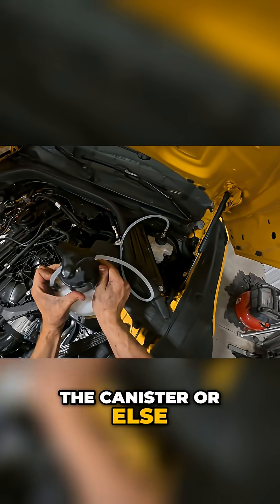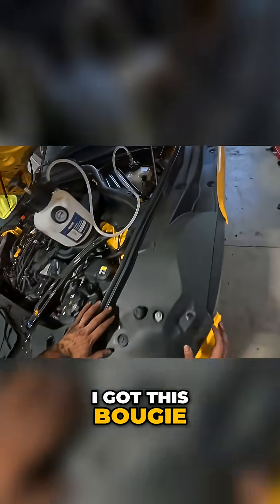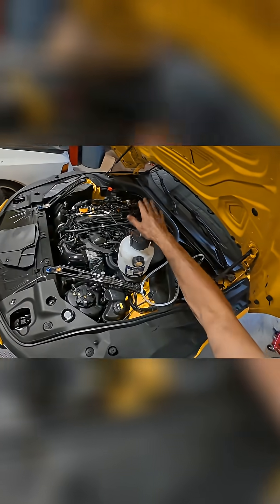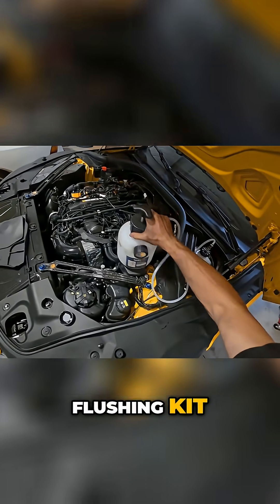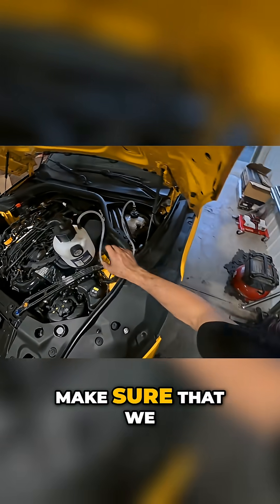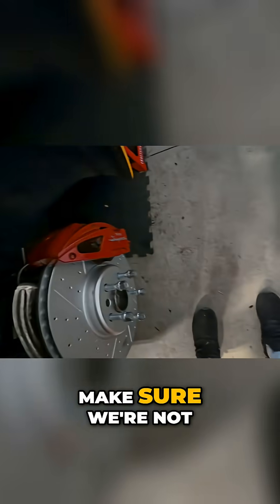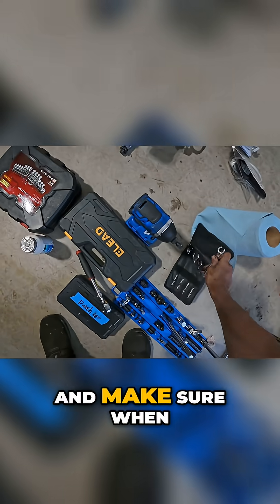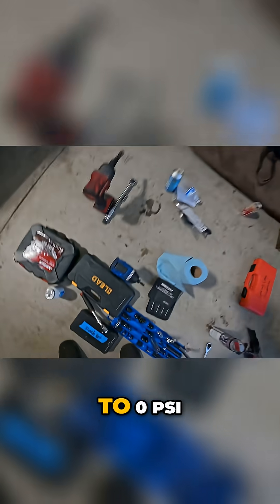I got this pressurized brake flushing kit and went ahead and pressurized it to 10 PSI exactly to make sure we hold pressure on all of our new lines, make sure we're not leaking anywhere in the engine bay. Tell me when it gets to zero PSI.